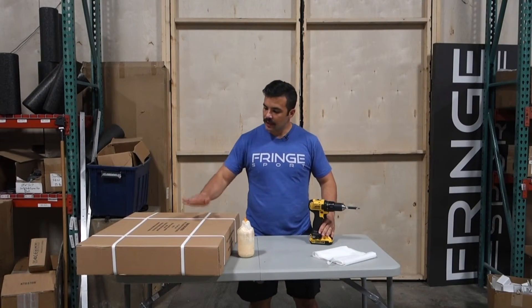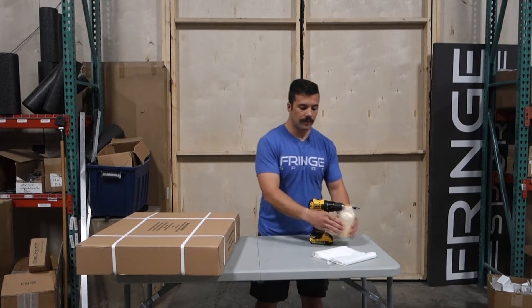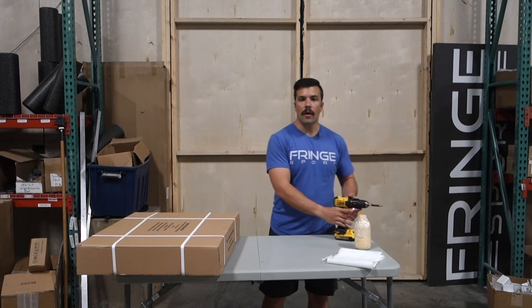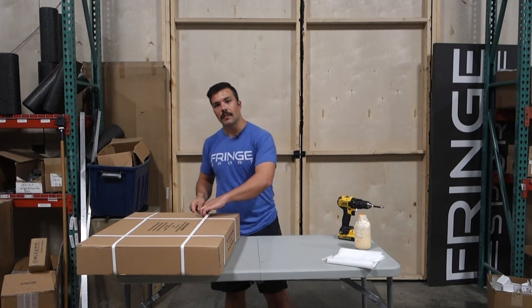What are you gonna need? You'll need one flat pack plyo, some wood glue, some sort of towel, and a screw gun or a screwdriver. And of course you'll need a knife just to pop open the box.